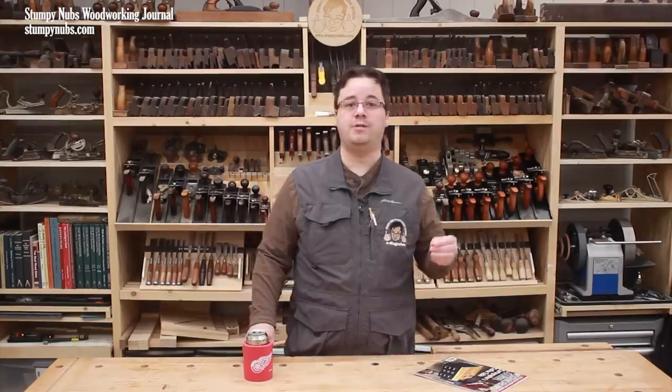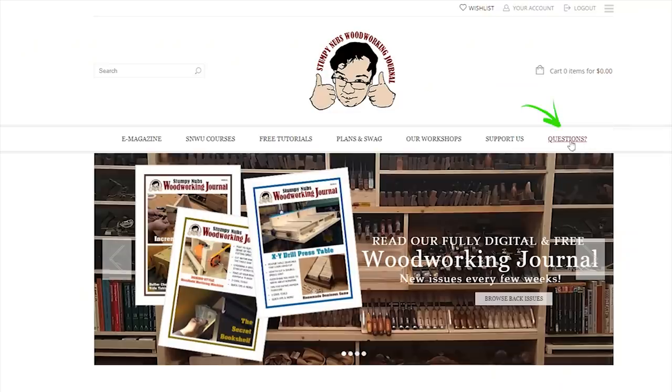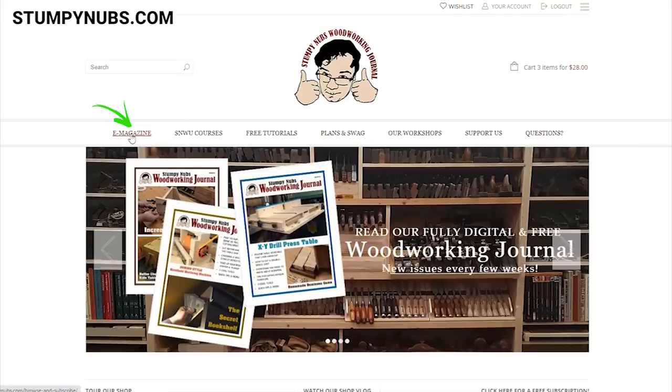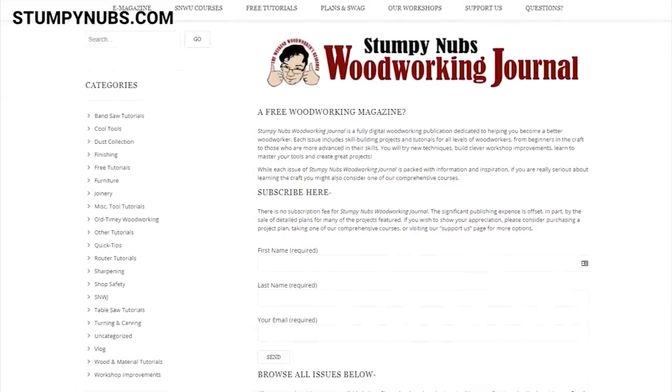Down the road, I hope to expand the e-magazine by allowing others to contribute their project articles — maybe some shop tours, maybe some tips. If you'd like to contribute, please contact me through the questions page on our website. If you'd like to sign up for an email subscription, you can do that at StumpyNubs.com, but we haven't begun sending emails out yet — there's still some work to be done on that end.